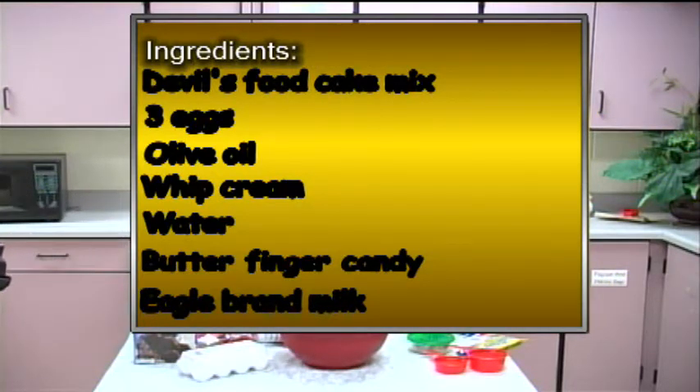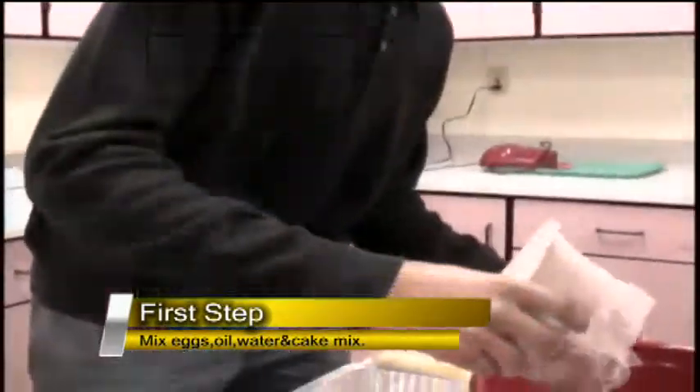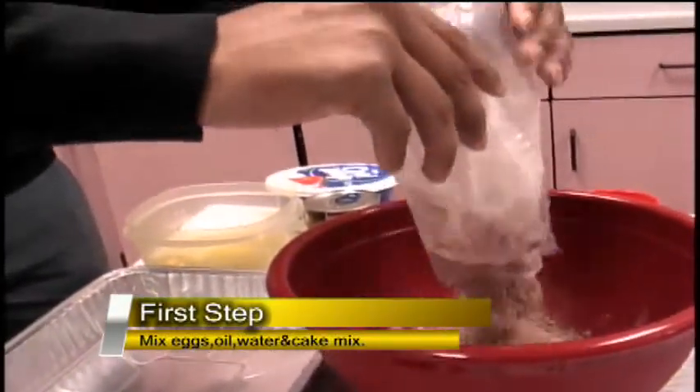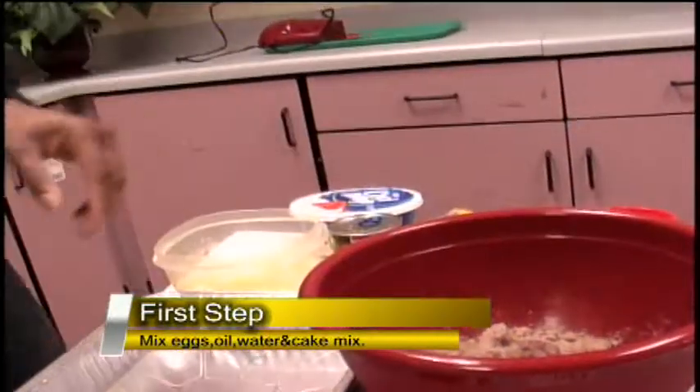All right, let's get started. First you want to mix all your ingredients into one big mixing bowl. There's no specific way that you have to mix the ingredients into the bowl because it's all going to come out the same way.